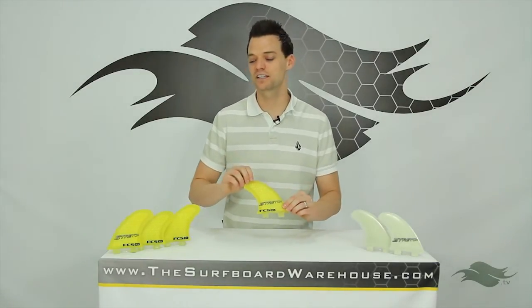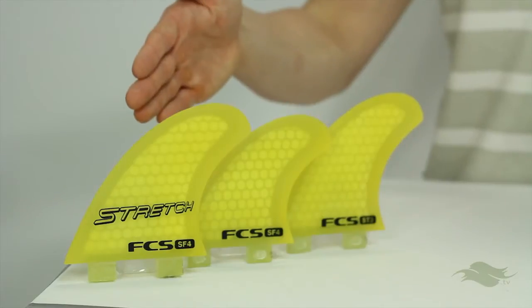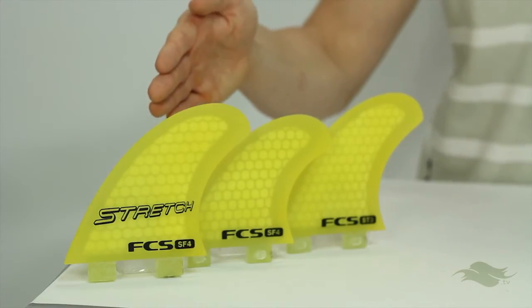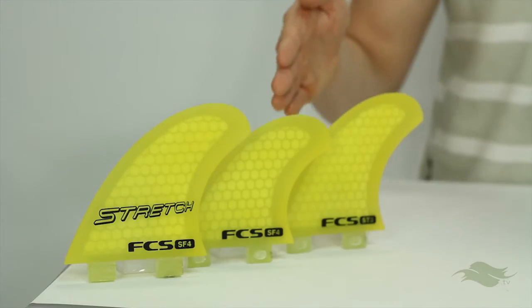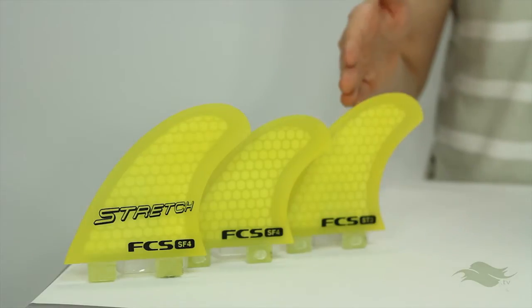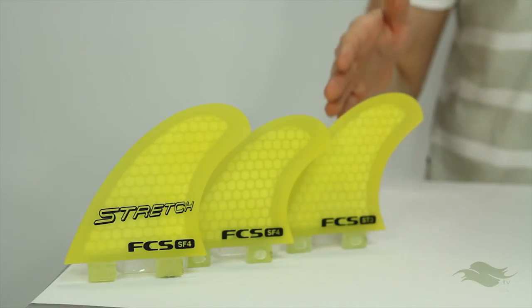So when we talk about the SF4 fins, off to my right you see them in the Performance Core — that's the five fin setup. Up furthest from me you will see one of the front fins; in the middle there is one of the trailers for the quad set, and on the end, if you run it as a thruster, you're going to use the front leading fin and that thruster fin as your trailer.